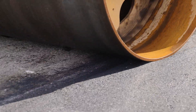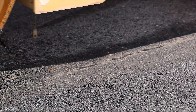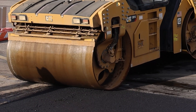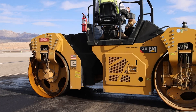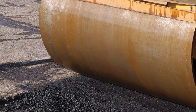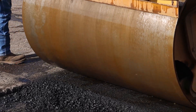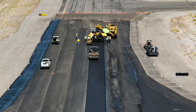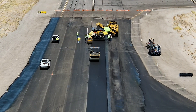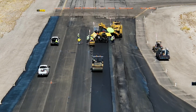Best practice is to roll the joint transversely, starting with six inches of the drum on the new material. Each pass should cover an additional six to eight inches until the entire roller is on the hot material. Stop transverse rolling six to eight inches from the edge to avoid damage and compact the edge later during longitudinal rolling. Paving and compaction should ensure a smooth transition across the transverse joint and meet the required density on both sides.